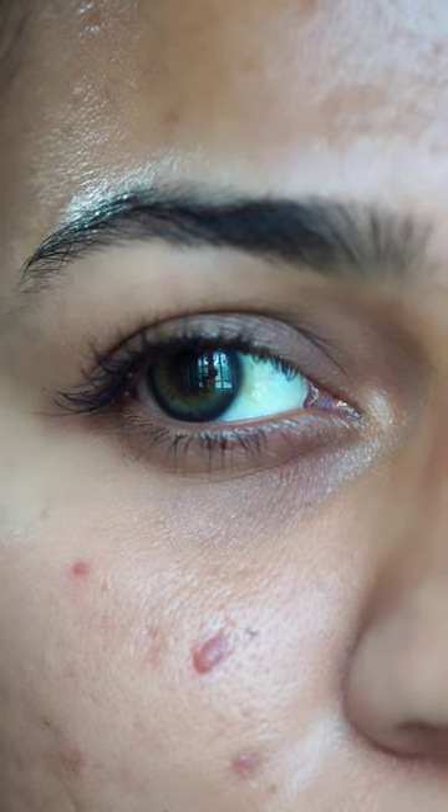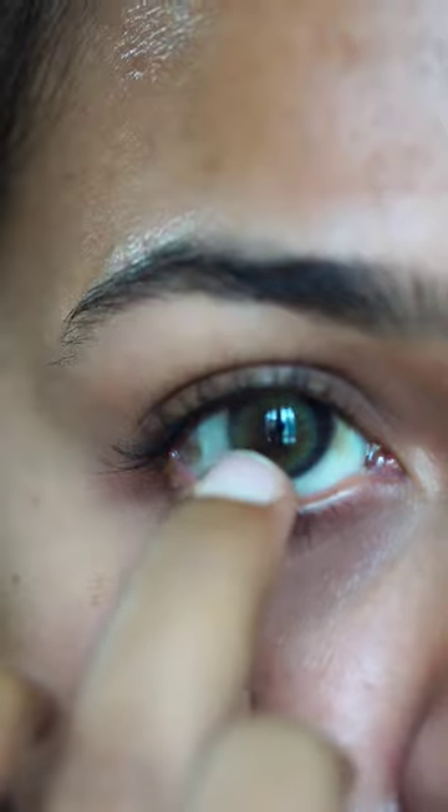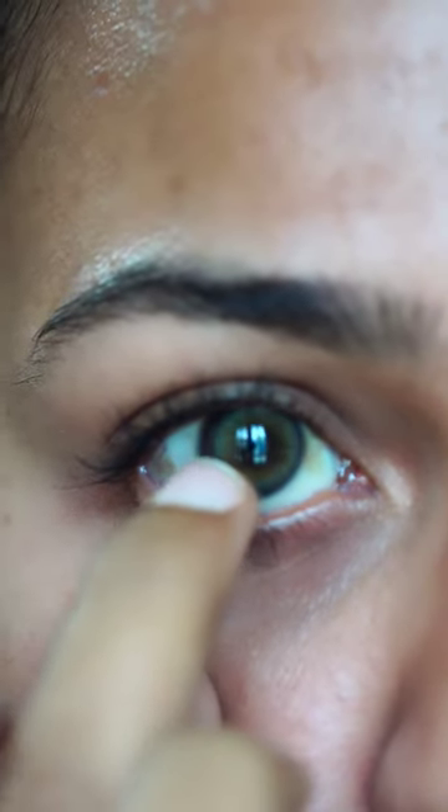I am using a lens shade in this video. You can comment on which is the shade and what is the brand.